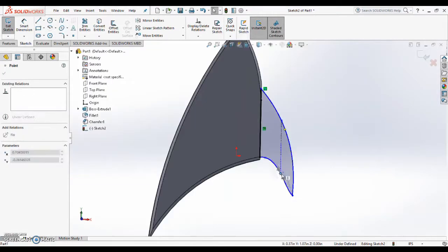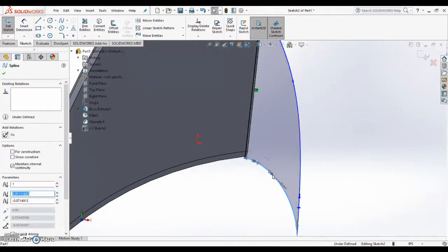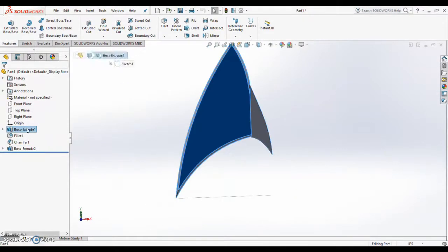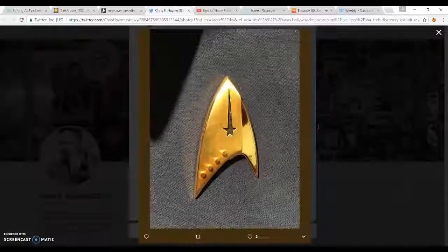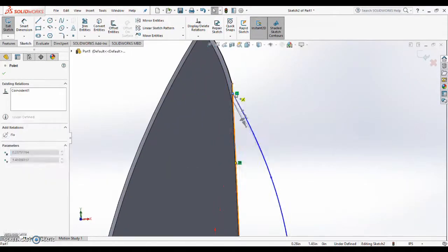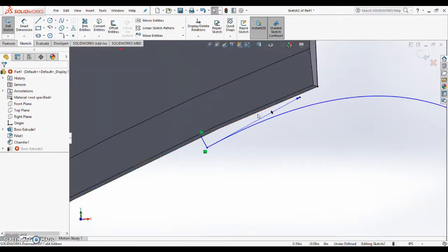I hope you guys like it. I am currently over in the UK, but as soon as I'm back in the US, you bet I am going to do some 3D printing with this as well. So stay tuned for that and let me know what you think. If you'd like, feel free to download the 3D model — you can find the link for that in the description below.